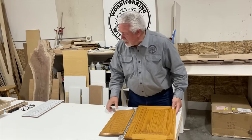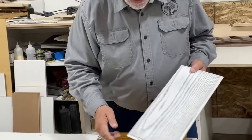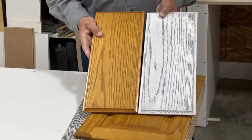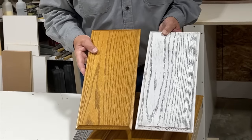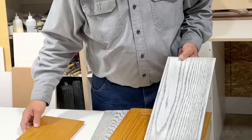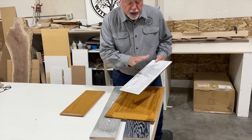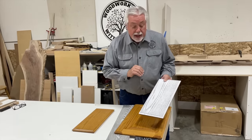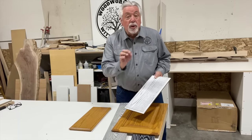So I went and bought some of these and I fooled around and I did a ceruse finish. You can see these two drawer faces right here are exactly the same. And so that's what we're going to do — we're going to take this door and go through the process I used on this drawer face to turn it into a nice ceruse finish, white with black glaze. So let's get started.